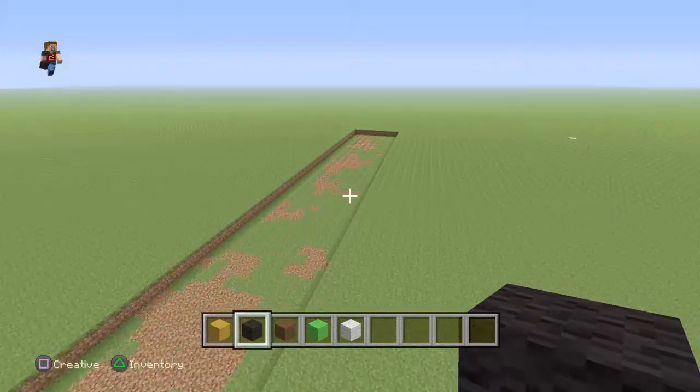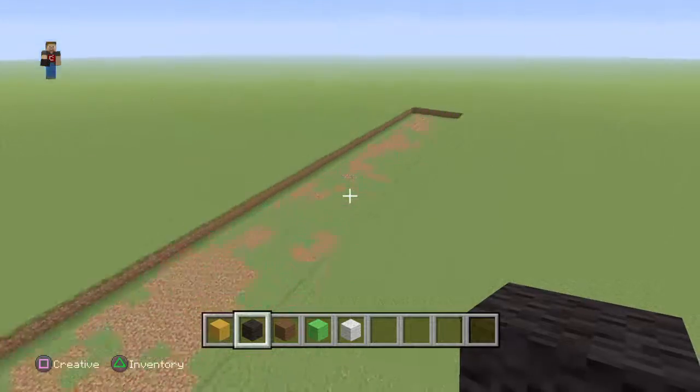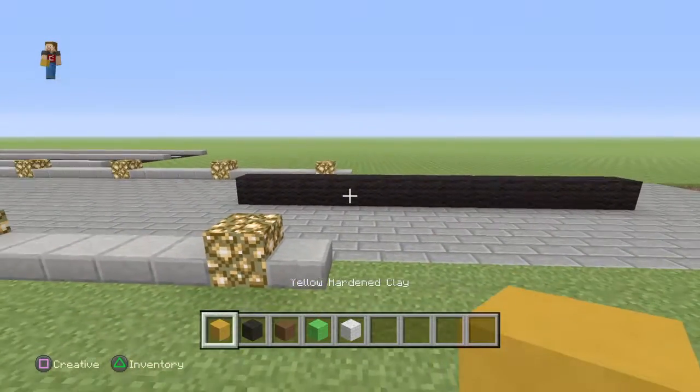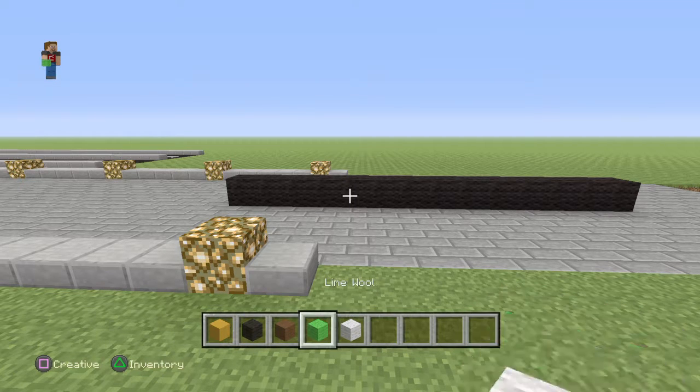I have to do the flooring because I don't want grass, so I just got to fill it as far as you can possibly see. The blocks you're gonna need are yellow hardened clay, black wall, brown wall, green wall, and white wall.